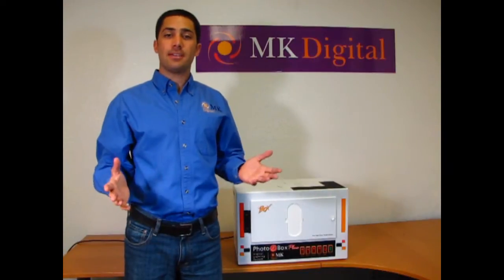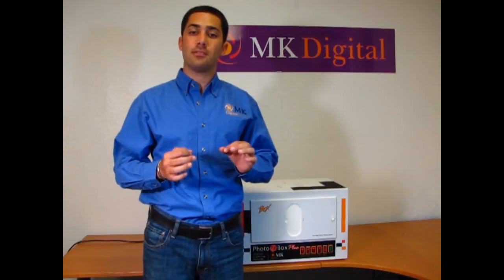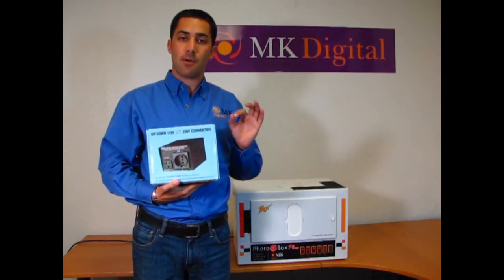The next step is simply to connect your photography lighting system into the electricity, and that's it. It's very simple. But remember, our lighting systems only work with 110 volts, so if you're using something else you must use a power transformer. You could use something like the 300 watt power transformer available from MK Digital, a step-down power transformer.